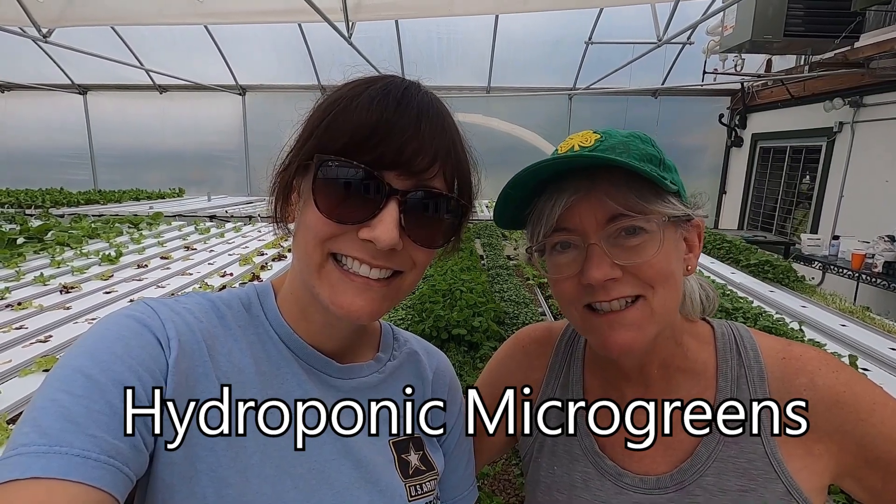Hi! Thanks for watching Homegrown Passion. Today we have a video on hydroponic microgreens.